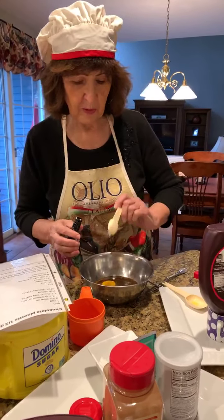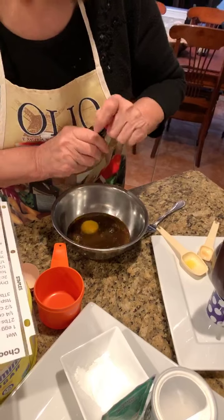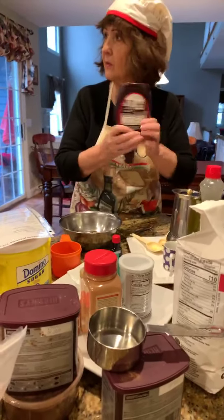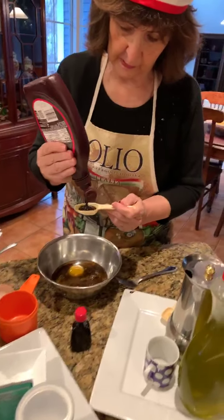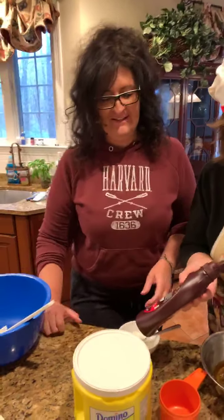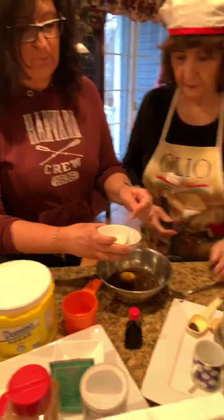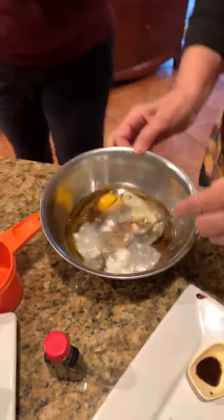One teaspoon of vanilla. And you need three tablespoons of that Hershey syrup. So how's your day going so far? My day's going really good — I poured myself a glass of wine. I had a long day today. And then we have that quarter cup of melted Crisco.